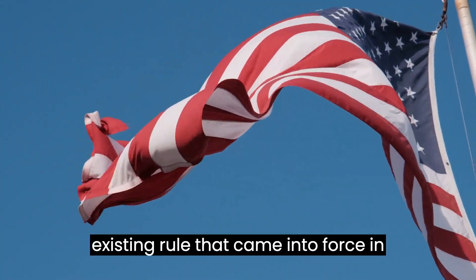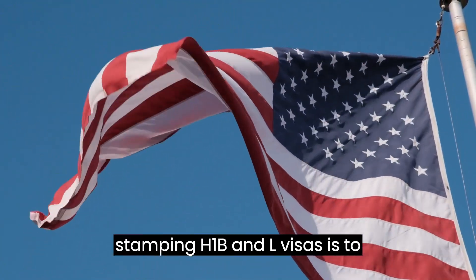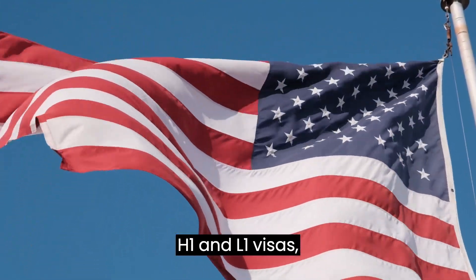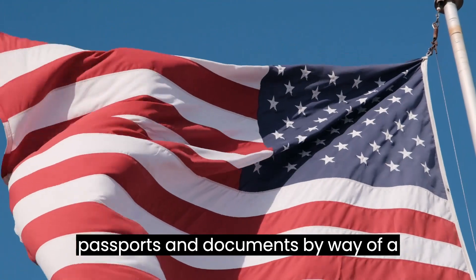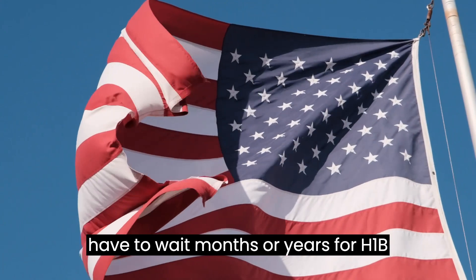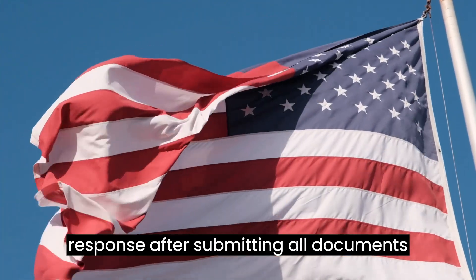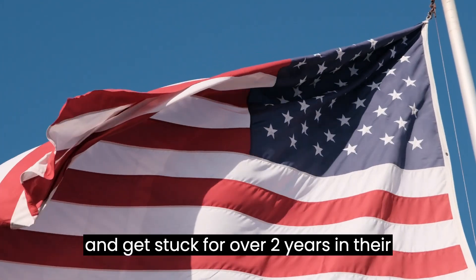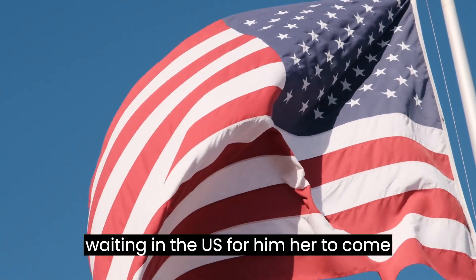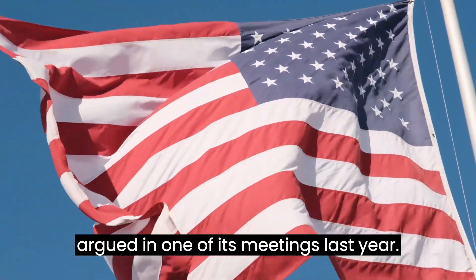Under the existing rule that came into force in 2004, the procedure for re-stamping H-1B and L-1 visas is to visit the home country and submit their H-1B and L-1 visas, passports, and documents by way of a dropbox or interview. People have to wait months or years for H-1B visa stamping, or sometimes they get no response after submitting all documents and get stuck for over two years in their home country, while their families are waiting in the U.S. for them to come back, the Presidential Commission had argued in one of its meetings last year.